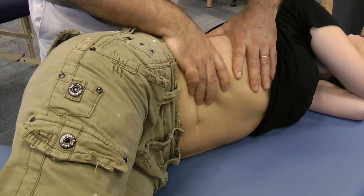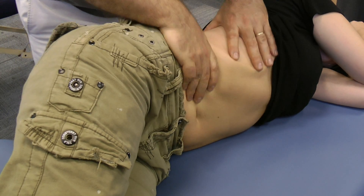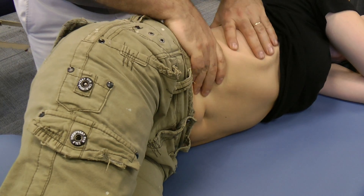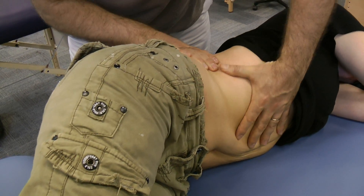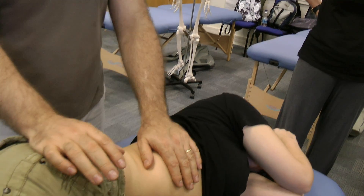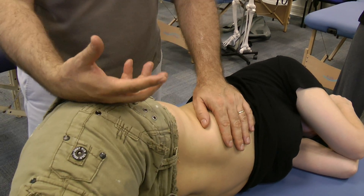You can even do a figure of eight around here. We should start working on the shirt first and then after that with some oil.